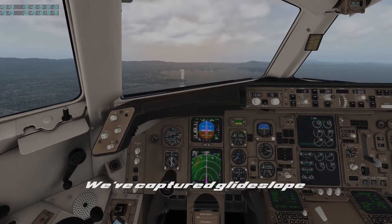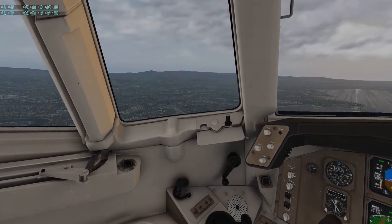VNAV did its job and we've successfully leveled off at the right altitude to capture the glideslope. We're autoland green.